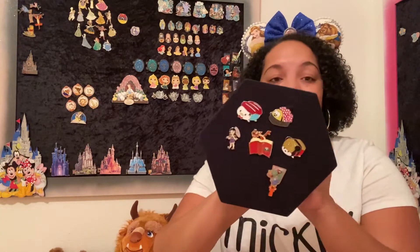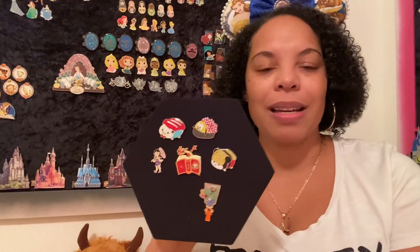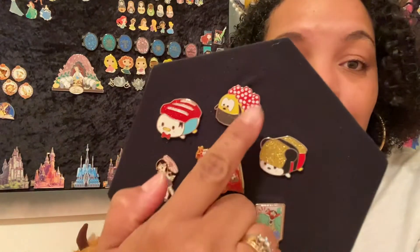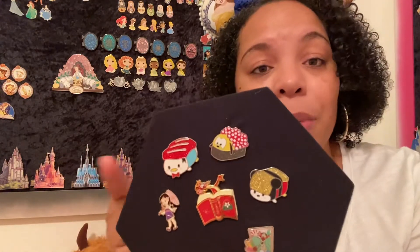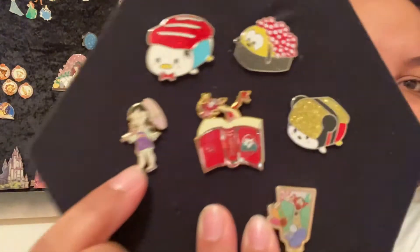Let me scoot this closer and bring y'all in. So these are the Asian-themed pens that fit that category. We have our sushi pens — these were Shop Disney pens that came out in 2021. I saw them on Shop Disney forever and didn't buy them, but then somebody had them in a trade so I got these three. There is another one I'm missing from that set but I just don't remember what it looks like.